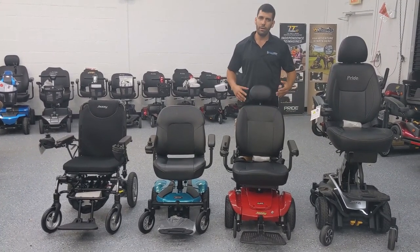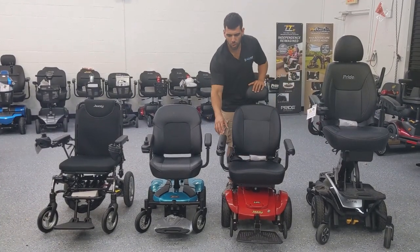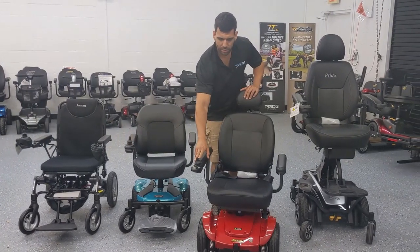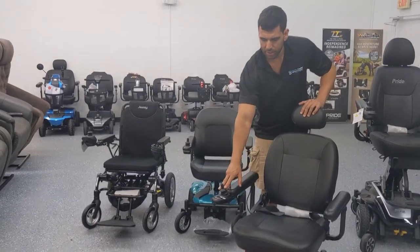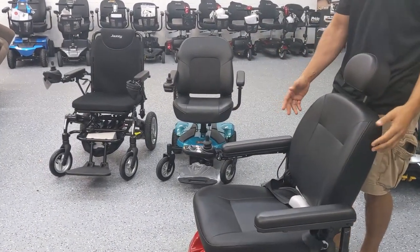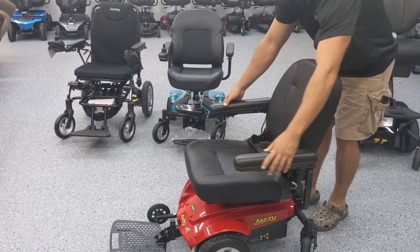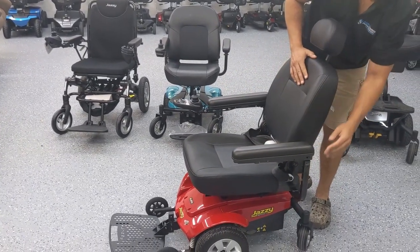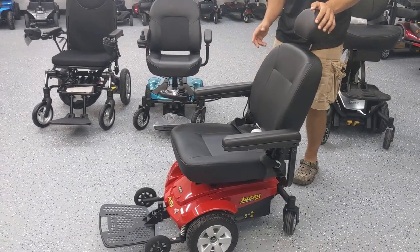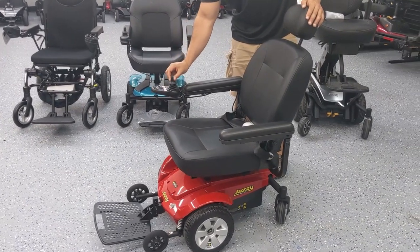We do have heavy-duty power wheelchairs, but for this demonstration I just want to show you how most power wheelchairs work. Most power wheelchairs have a joystick on the right or the left hand side attached to the armrest, and you have a chair which has armrests that flip up and down as well as adjusting height and width with some knobs or screws. You can see the user manual to see how that works, but the important part is the joystick.